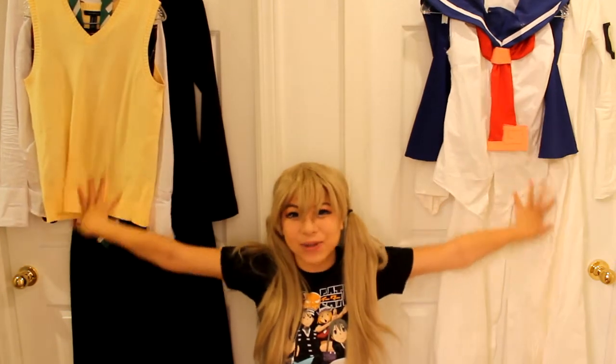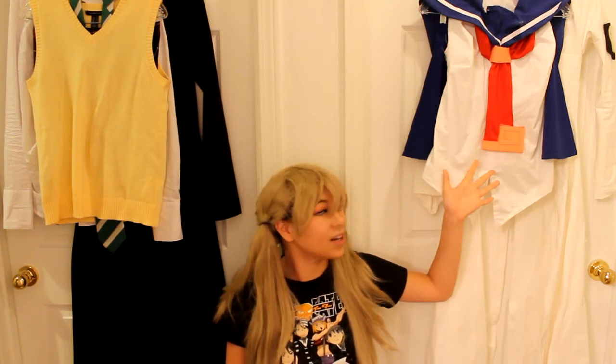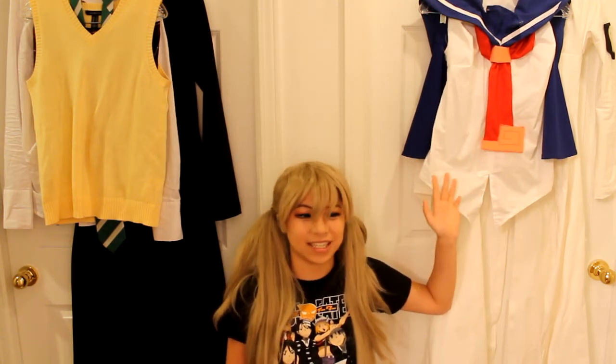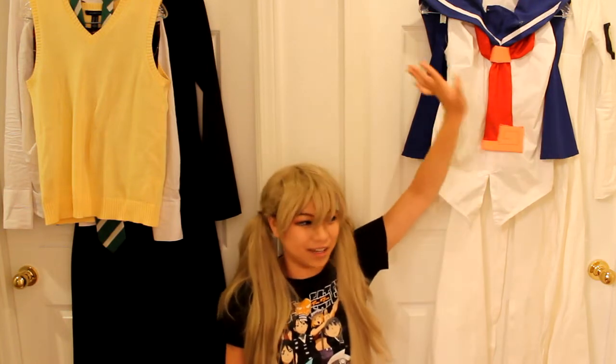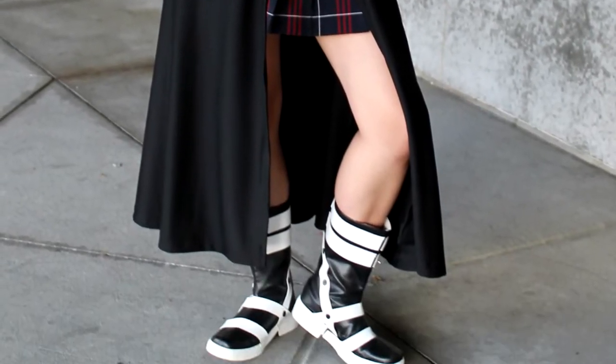Hey guys, so today I'm going to talk to you about my two outfits for Maka Albarn from Soul Eater. This is the normal anime uniform and this uniform is from the manga when she joins the special elite team. I promise there won't be any spoilers when I talk about this outfit. Before I start talking about the anime uniform, I just want to disclaim that none of the brands I mention are paying me to advertise them. I just searched around online and in person at different stores for the parts and pieces to this costume.